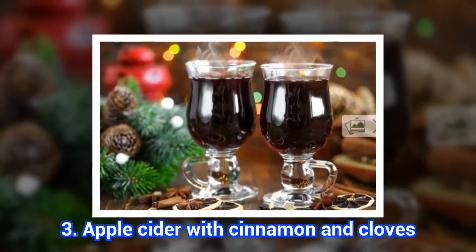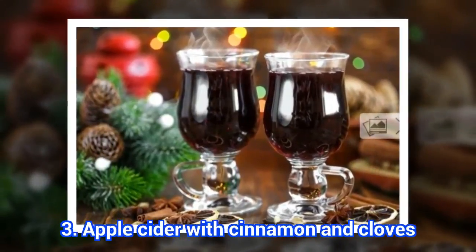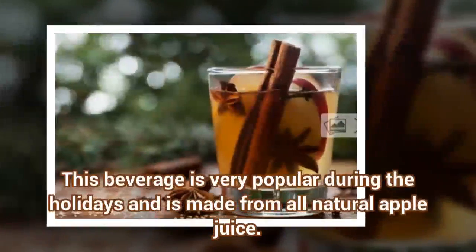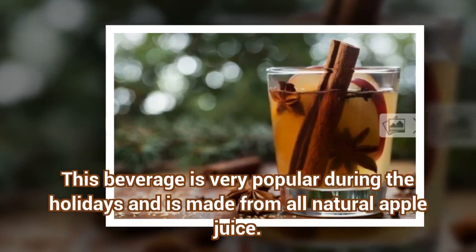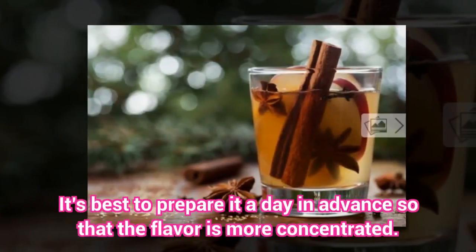3. Apple Cider with Cinnamon and Cloves. This beverage is very popular during the holidays and is made from all-natural apple juice. It's best to prepare it a day in advance so that the flavor is more concentrated.